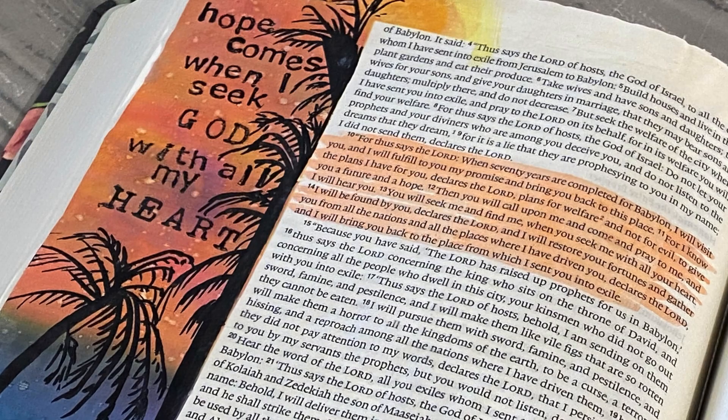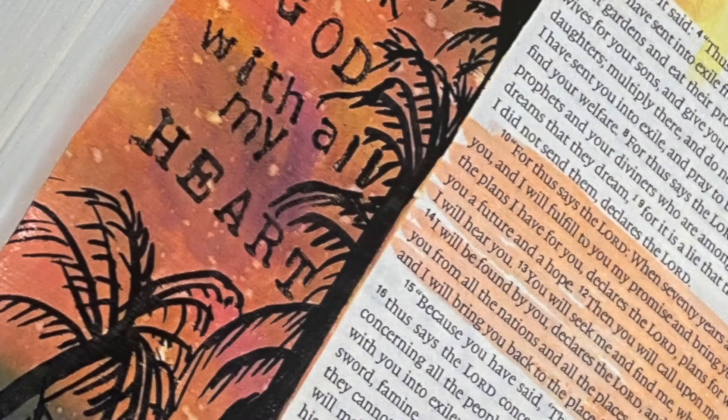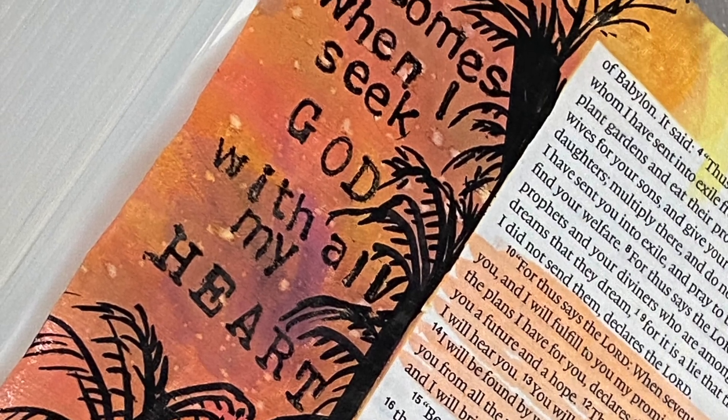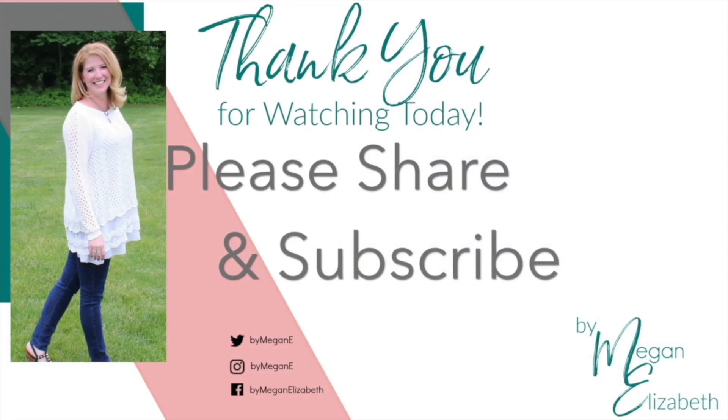I highlighted everything from verse 10 all the way through verse 14. And I just think it's such an encouraging thing that yes, he gives us a future and a hope, but we also have a job to seek after him and find him. I hope that this encouraged you today.